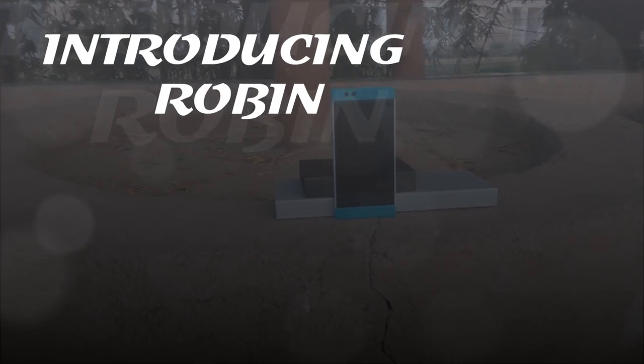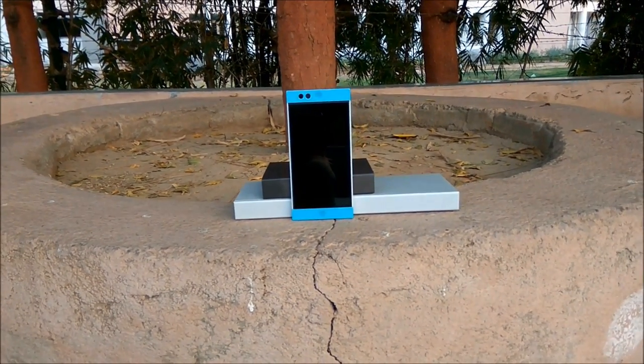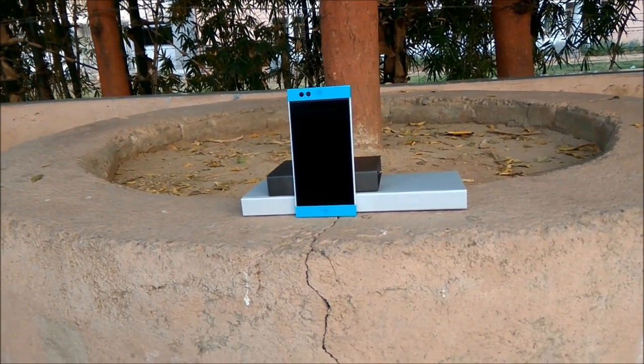Introducing Robin, the first Android phone that makes running out of space history. With the cloud integrated into Android OS, your onboard storage is merged with the cloud, so you always have the space you need.